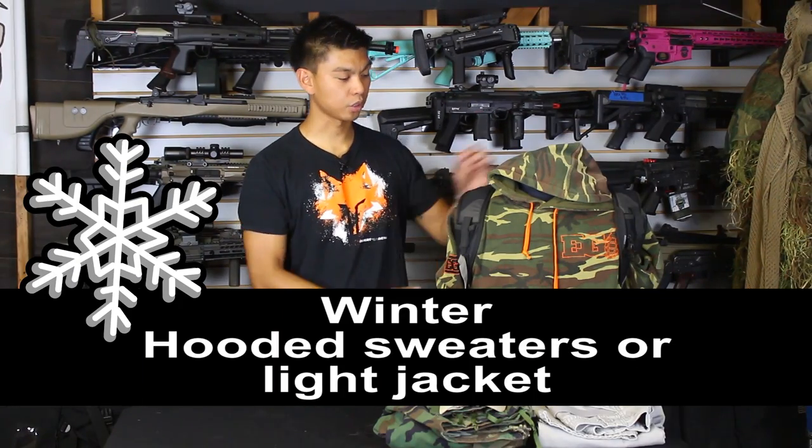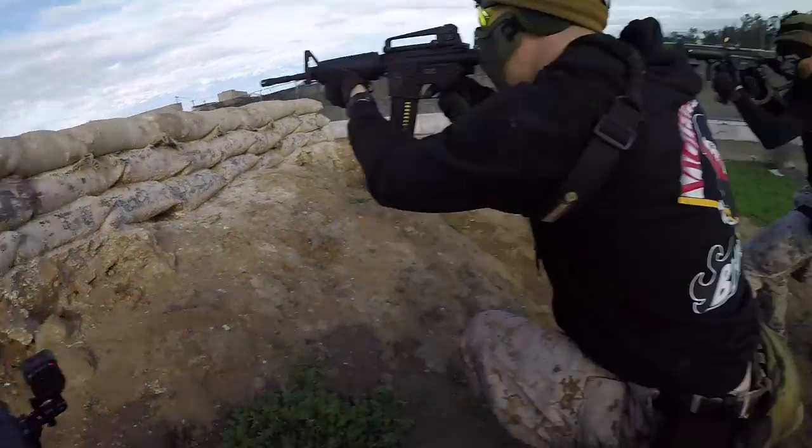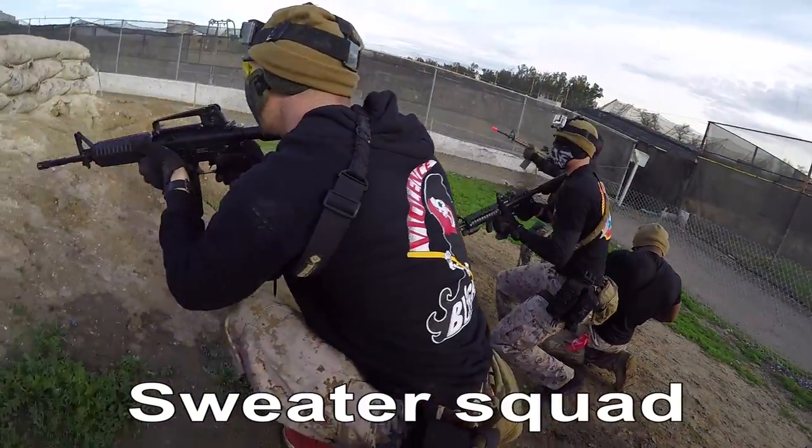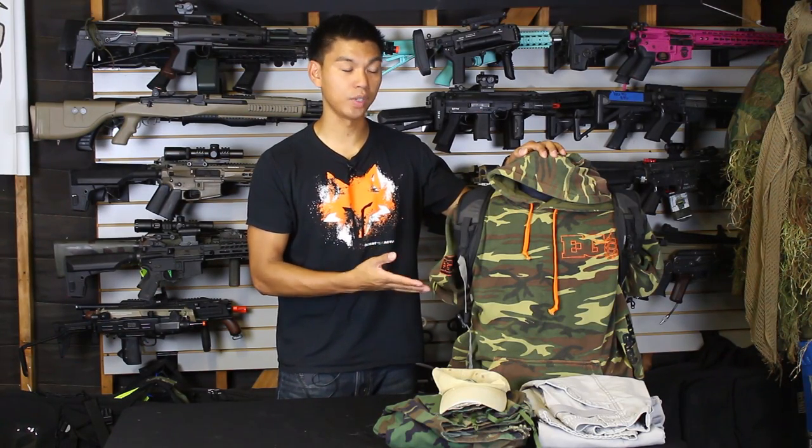For the wintertime I recommend starting with a hooded sweatshirt, maybe a t-shirt under it. During gameplay you can wear the sweatshirt — you've got some protection because it's long sleeve and a little bulky, and it'll keep you warm. In between games, when you get hot, you can take the sweatshirt off and set it down somewhere or tie it around your waist.